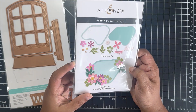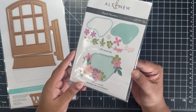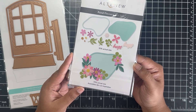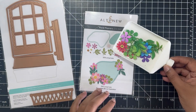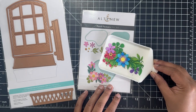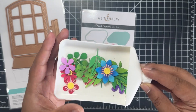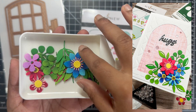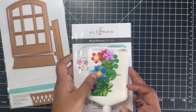Next I have the Pawn Flower die set by Altenew, which has a bunch of different floral images, leaves, and the pond. This is the die set I used for my previous Your Paper Insider video where I created a window scene with floral arrangements and the Hugs die. Here are some of the leftovers from those floral die cuts — the pinks, blues, greens — all from a previous subscription box. These papers are absolutely stunning; I added a little shading on the images. I'll leave a link to that project in the description.